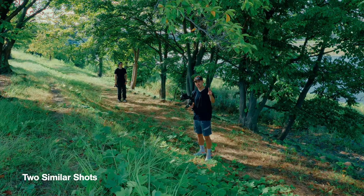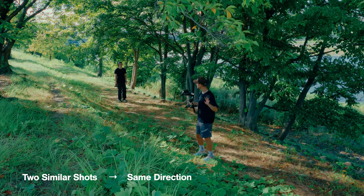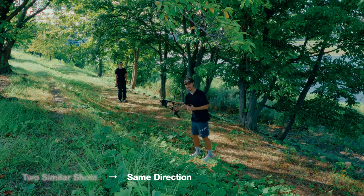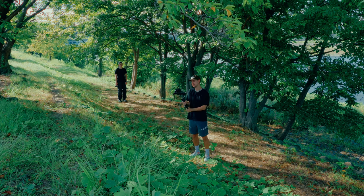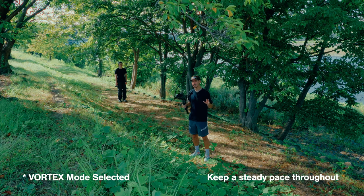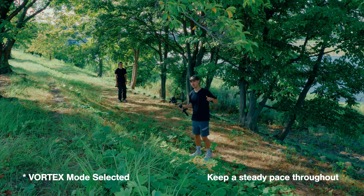This effect is split into two shots. Both shots must go in the same general direction. For this shot in particular, I'm gonna have Peace walk past me and I'm gonna walk past him — he's gonna come towards me, I'm gonna walk past him. In both these shots, you need to make sure you have the vortex mode selected and keep a pretty steady, slow rotating effect. We're gonna speed it up afterwards using a speed ramp.